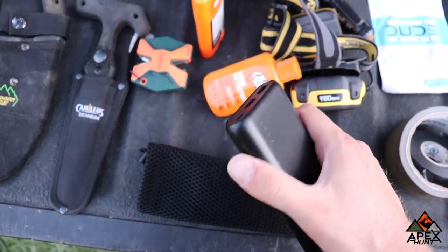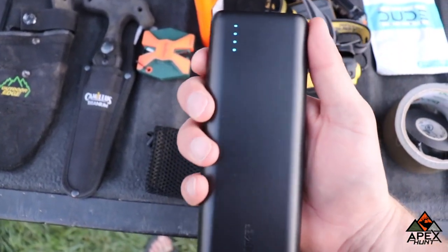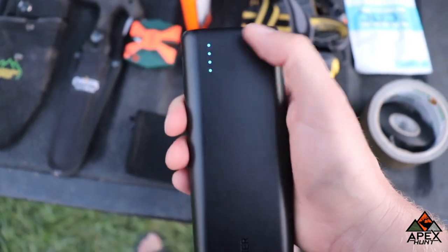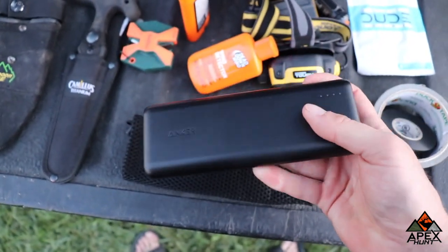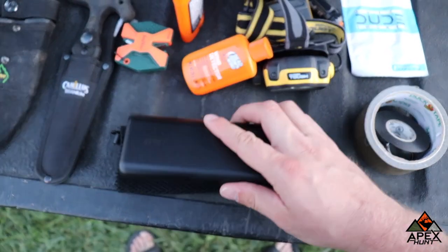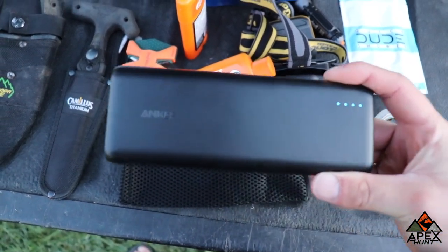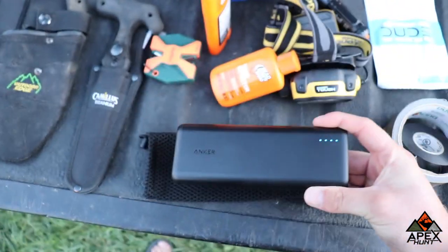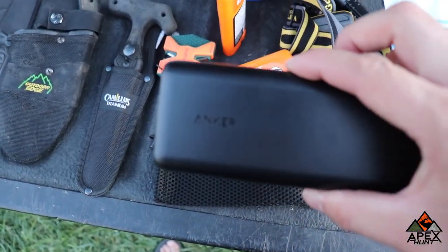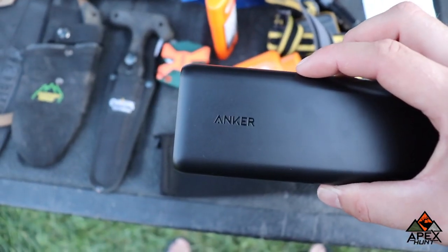One item I just picked up for this year was my Anker power bank. It's super cool — it's got four bars to tell you the percentage. It's supposed to charge your phone about eight times. I'm going to use it to charge my phone for Onyx maps as well as charge my camera batteries to keep filming. Definitely a cool item — I got it off Anker.com, so I would definitely check that out.